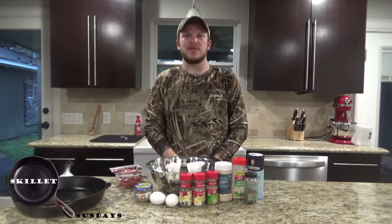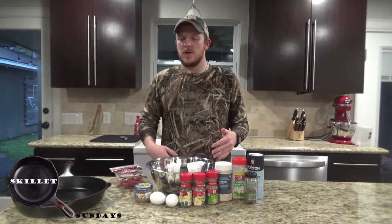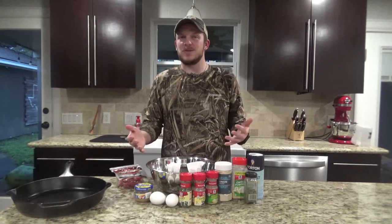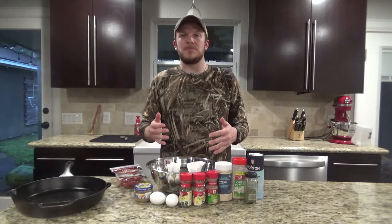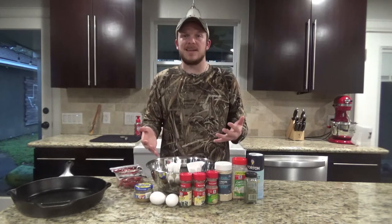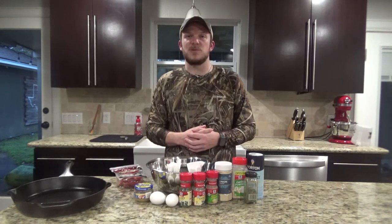Howdy and welcome back to Zeman Outdoors. Today on Skillet Sundays we're gonna be cooking up a perfect Super Bowl favorite since today is Super Bowl Sunday, and we're gonna do a meatloaf stuffed with pepperoni and mozzarella cheese. This is a keto friendly recipe but figured this would be a good alternate for some pizza on Super Bowl Sunday.